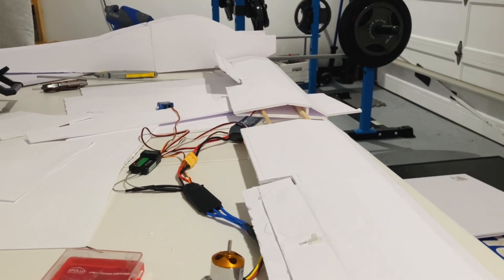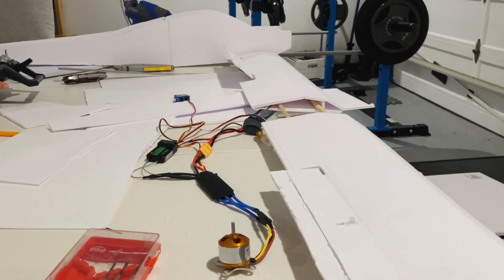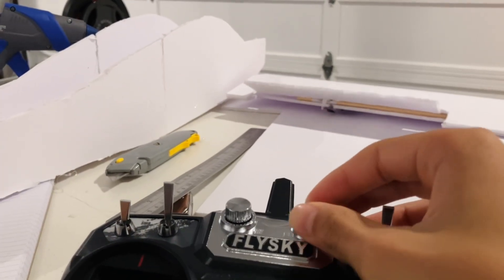At this point, one of the flaps got super misaligned, and for a while I couldn't figure out why. However, eventually I realized that these knobs at the top of the controller were actually controlling the flaps too.